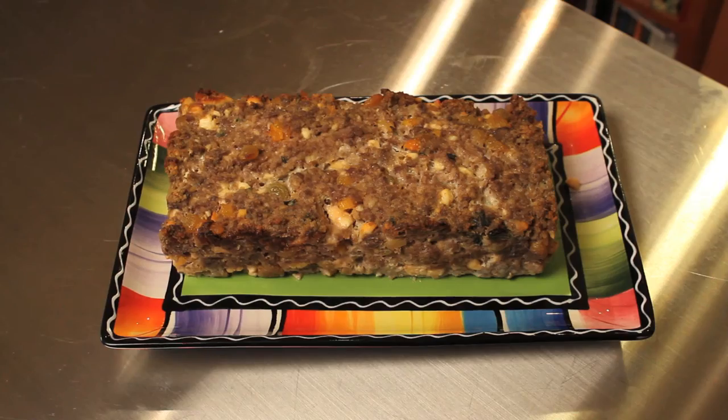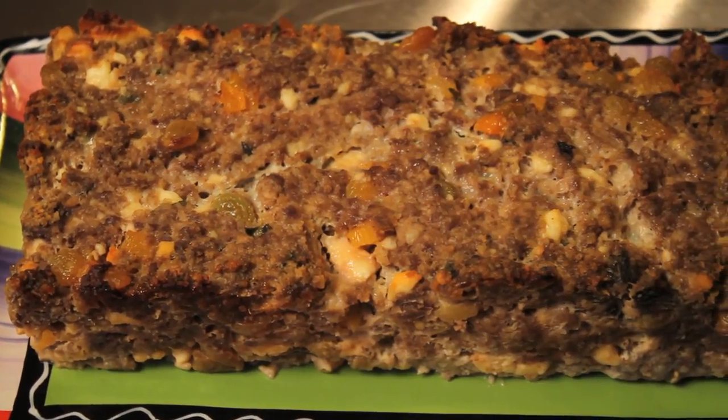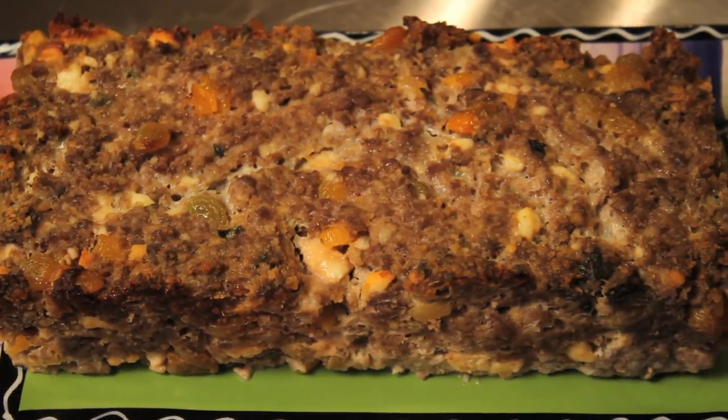Here's our beautiful lamb meatloaf. You can sprinkle with some fresh mint if you would like. You could also get some mint jelly to put on the side, and people can dip into the mint jelly and really have fun with this. Enjoy.